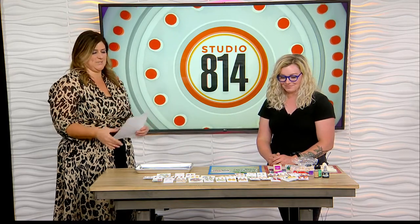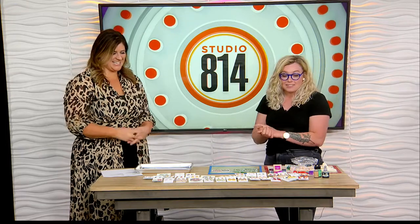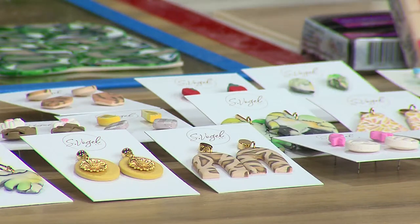Sarah, you also do amazing earrings. You create them because you're such an artistic person. This is a little bit of a quarantine hobby. So in December, I just wanted to make some gifts for friends, and I was like, this is popular and trendy. Maybe I'll get some supplies and do it for fun. And here I am six months later and I cannot stop.